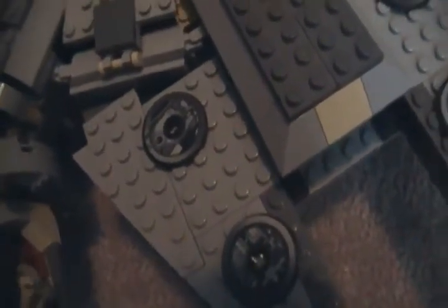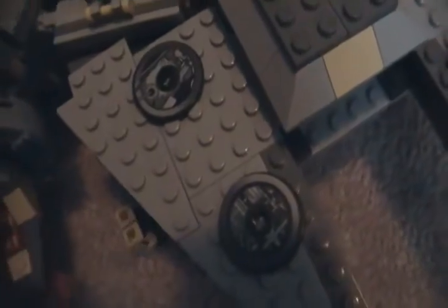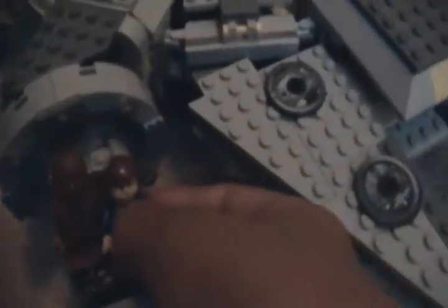You sit Chewie in first if he's in the co-pilot seat — push him all the way back, then you've got to push his arm back here. So he's sitting back there. Now I'm going to move this joystick, and Han goes in. Okay, there we go — now we've got Chewie and Han sitting in there. It's kind of awkward, but it's alright. It's still a really cool set.